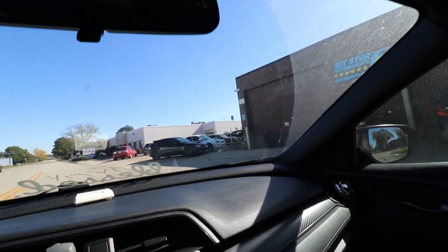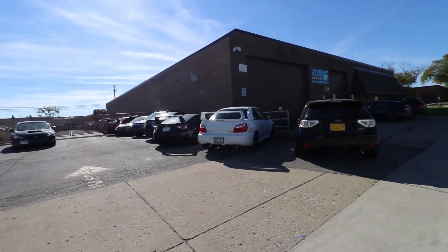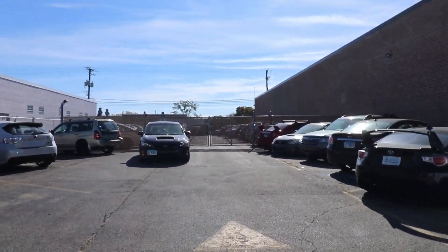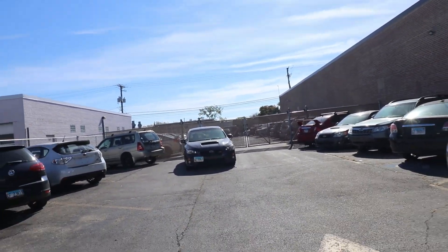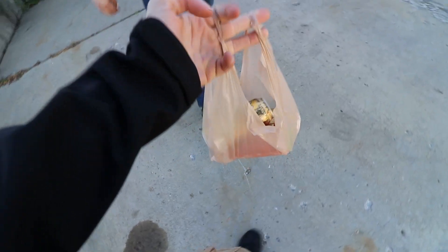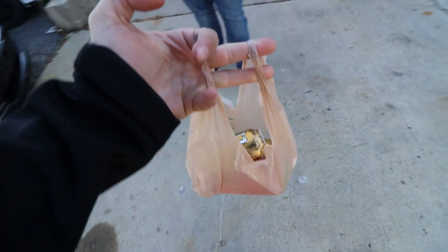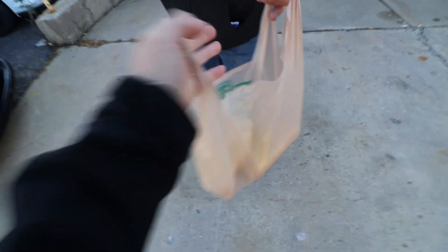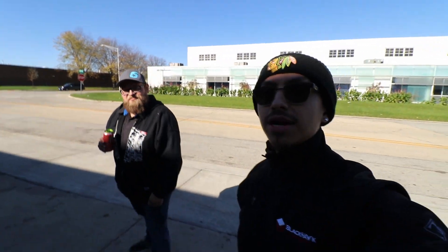Here we are — we are back with all these beautiful Subarus, and I think I can see mine all the way back there. We're gonna head inside right now and talk to Mark and get all these updates and good news, hopefully. I got a gold pineapple and a watermelon — you get to choose. Watermelon. Alright everybody, this is Mark — right now we're about to go inside and he's gonna tell us everything about my car.